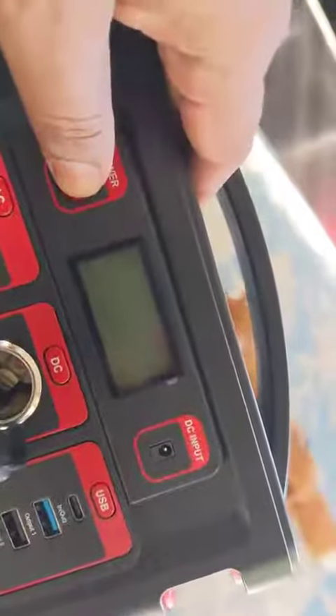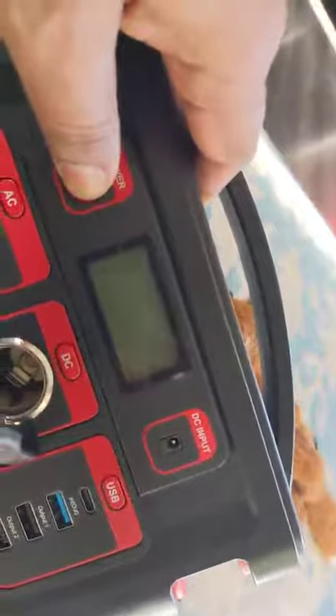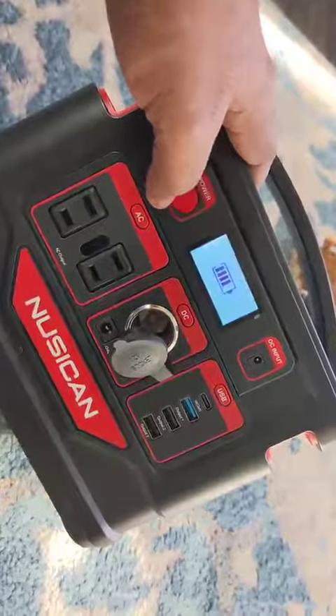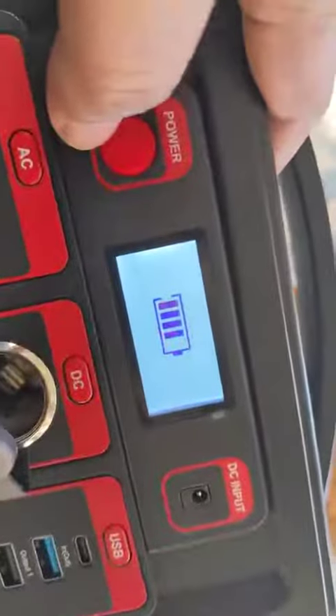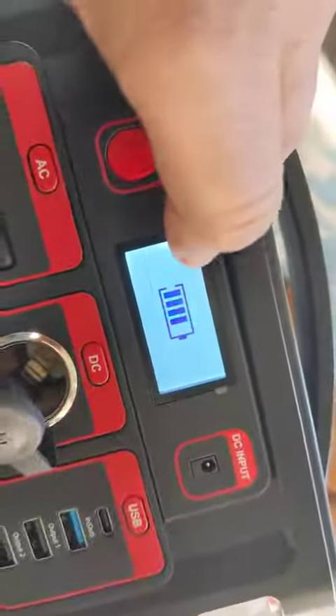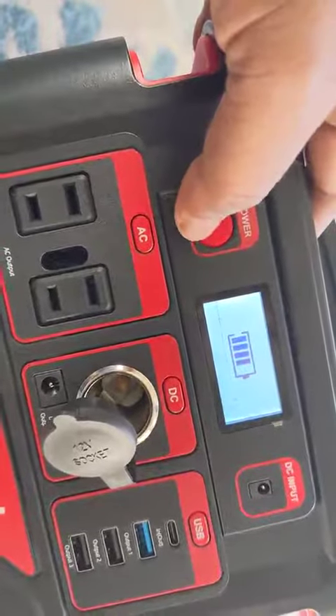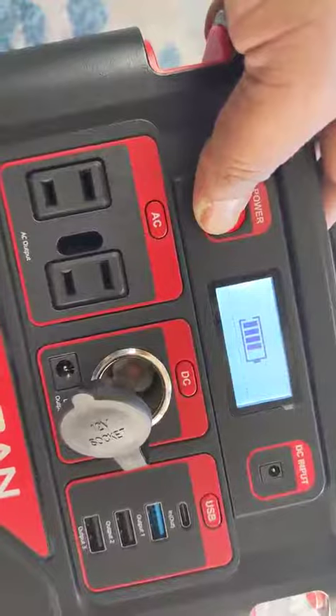If you just press it on, it turns on and shows the battery indicator — almost 75% full. Pressing it again will turn it off, though you have to long press to actually turn it off.